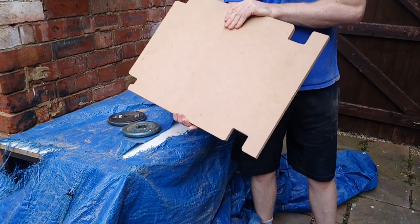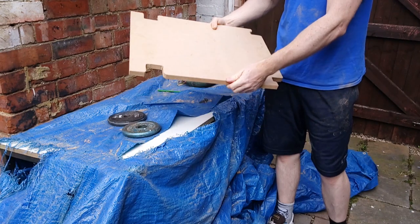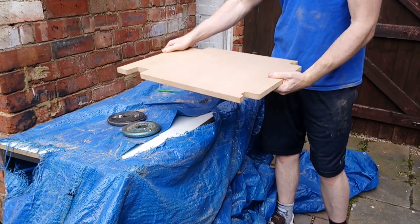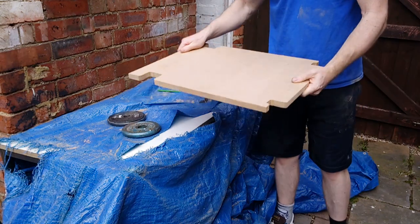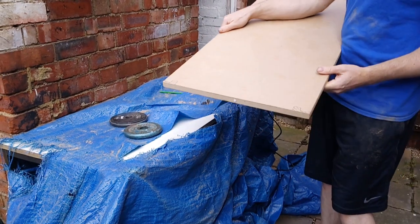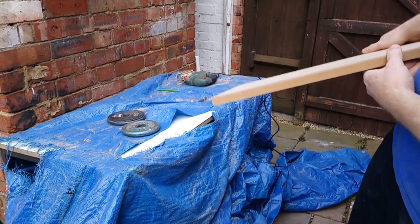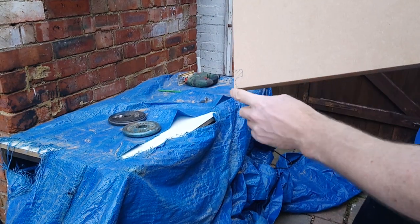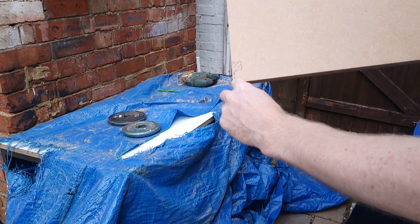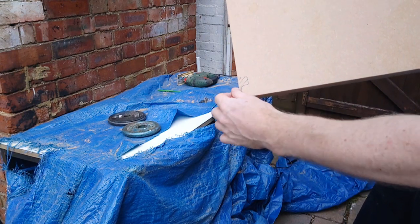We've got the piece done. This is the back of it and this is the front. Your leg will go off that way. The next bit I'm going to do is the backrest. That's very simple, but clearly at the same time with such a small piece to cut out, we're going to have to be kind of intricate.